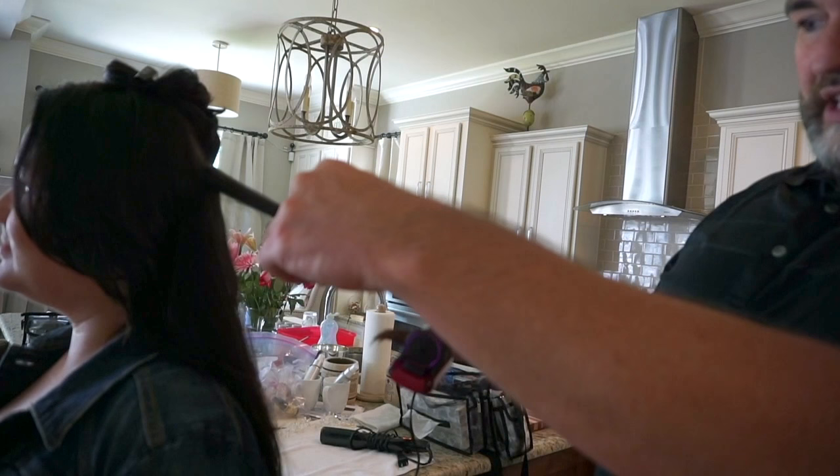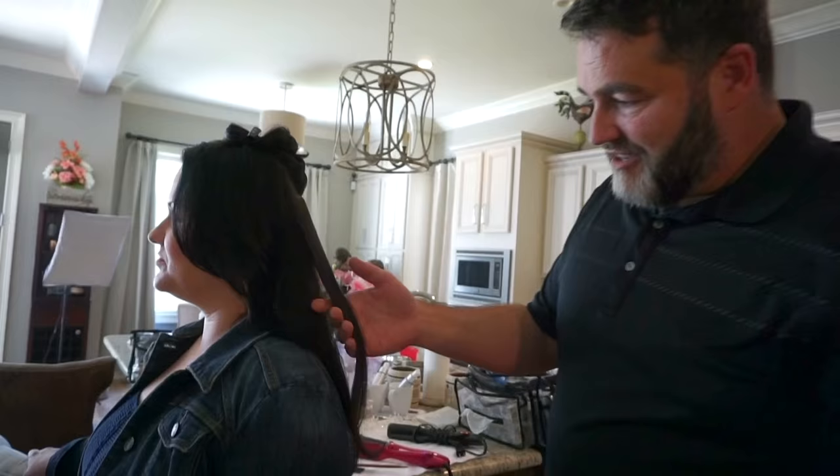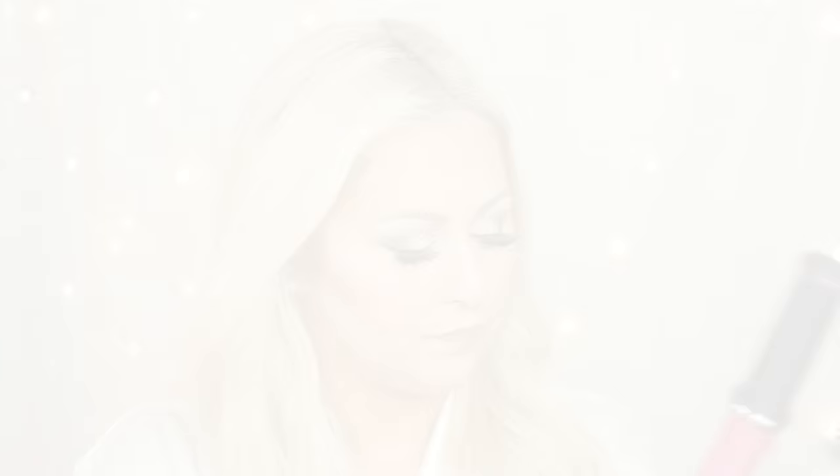More tension gives you more body. I'm putting a lot of tension on those ends because I want to get a bevel so it looks like a proper blowout. You can see how shiny it is too. So this is a hairstyle inspired by the hairstyle that Libby Barnes did on me.